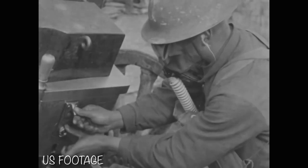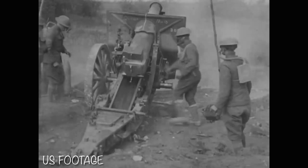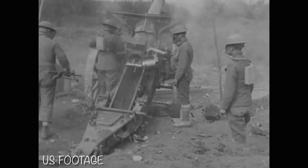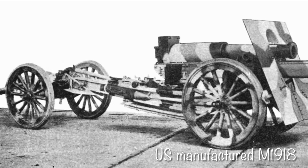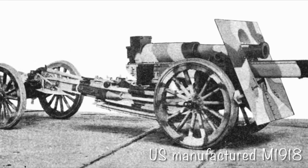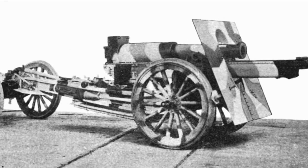During World War I, the US purchased a large number of these howitzers to supply its troops. Along with the howitzers, the US also acquired the rights to manufacture them domestically, and these would be given the designation M1918. They would essentially be identical to the French howitzers, with the biggest difference being the straight shield and a slightly different breech block design.